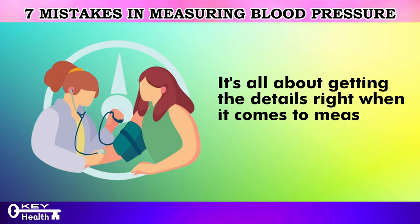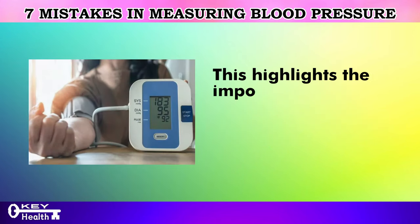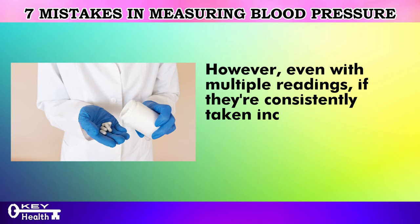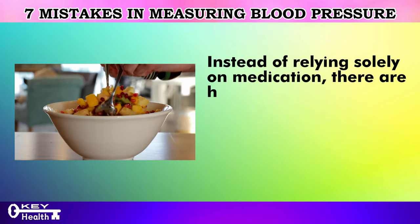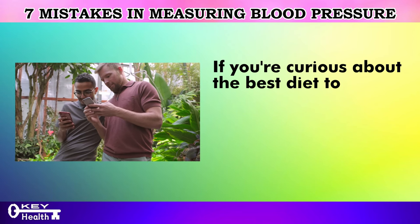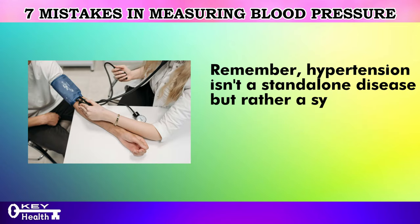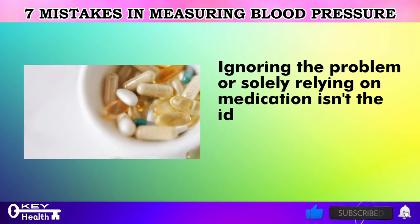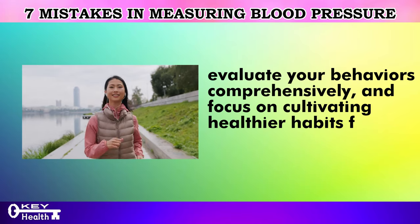It's easy to misinterpret signals and assume we have high blood pressure, which highlights the importance of taking multiple measurements throughout the day and over several weeks. However, even with multiple readings, if they're consistently taken incorrectly, they could lead to unnecessary medication prescriptions. Instead of relying solely on medication, there are healthier ways to manage blood pressure, such as adopting a balanced diet and regular exercise routine. Remember, hypertension isn't a standalone disease but rather a symptom signaling that certain aspects of your lifestyle may need adjustment — it's crucial to delve into underlying causes and focus on cultivating healthier habits.